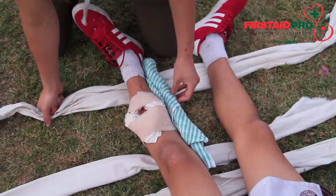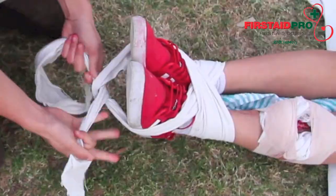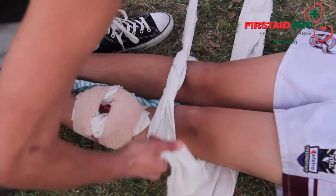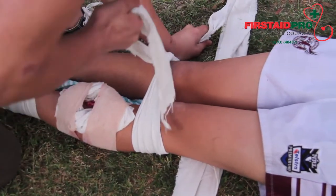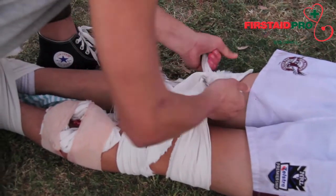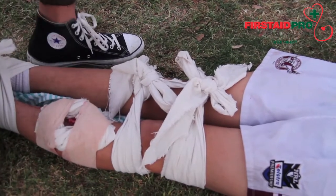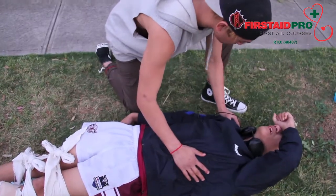Check for sensations and nerve function. If the fractured limb is deformed and you find it difficult to realign and splint, place it in the position of most comfort. The key to managing any fracture is immobilization and comfort. Do not attempt to realign badly deformed fractured limbs.